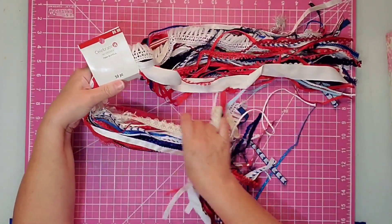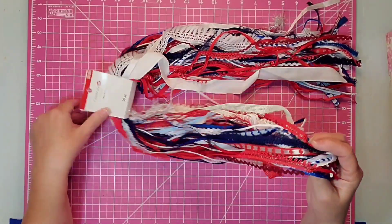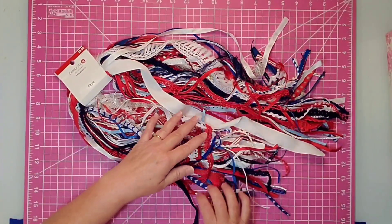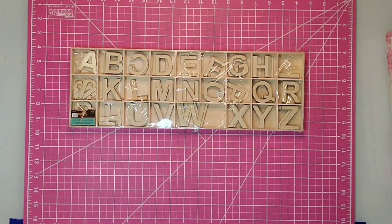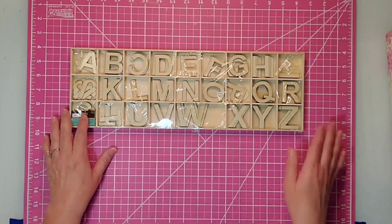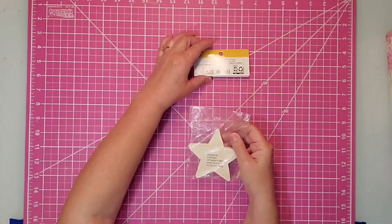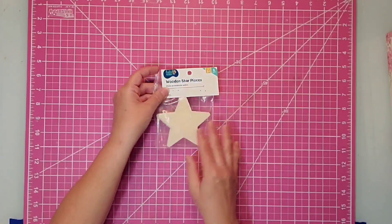I'm going to be using quite a bit of this ribbon — I got it at Michael's. It comes in a package for $10, but Sunday when I got it they were running it for 50% off, so $5 for all of this ribbon is a good deal. I'm going to be using these wooden letters from Hobby Lobby when they were 50% off — about $5, with at least four of each letter at about one and a quarter inches tall. I'll also be using three wooden stars that come in a package of six from Walmart.